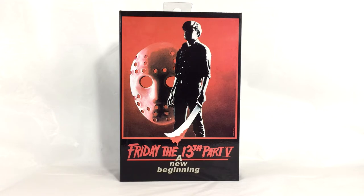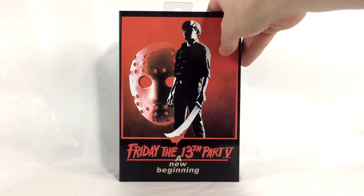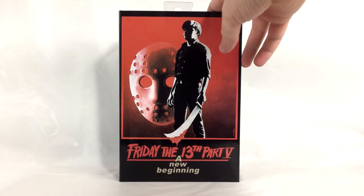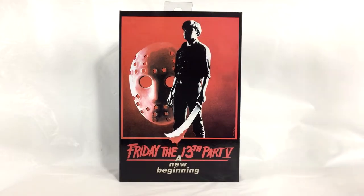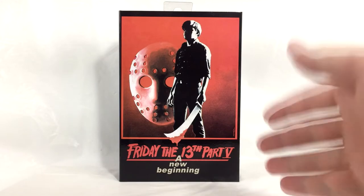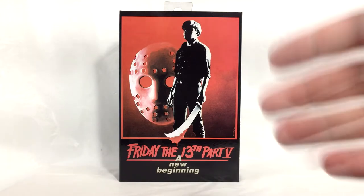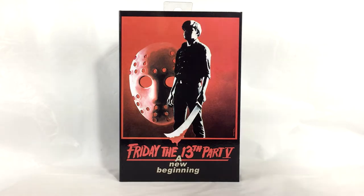What's up ladies and gentlemen, Nate here from Out of the Basement bringing you a brand new figure review. Today we are taking a look at the Friday the 13th Part 5: A New Beginning dream sequence Jason from NECA Toys. This is the latest ultimate Jason to come out from NECA, so of course your boy's got to review it.